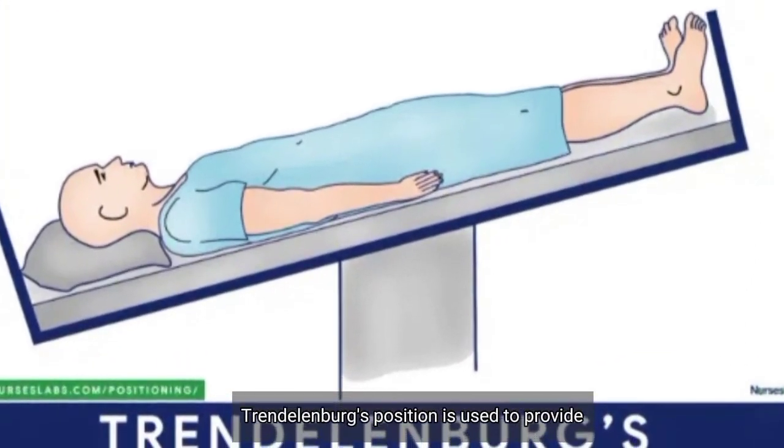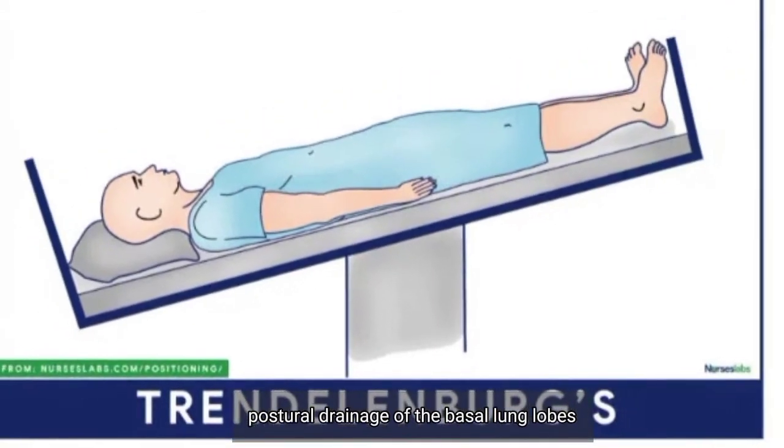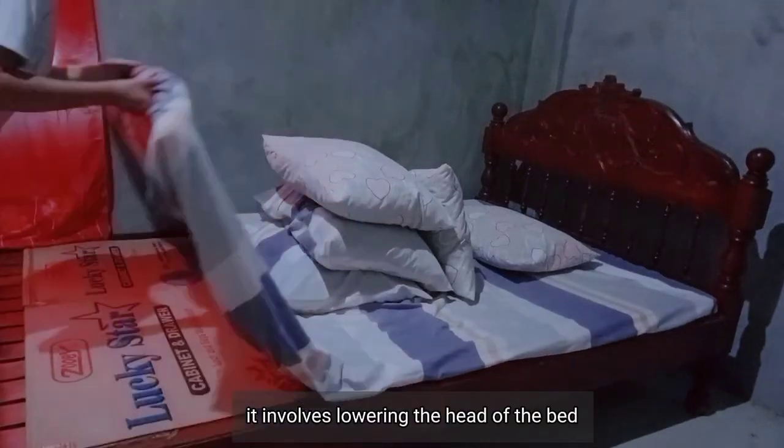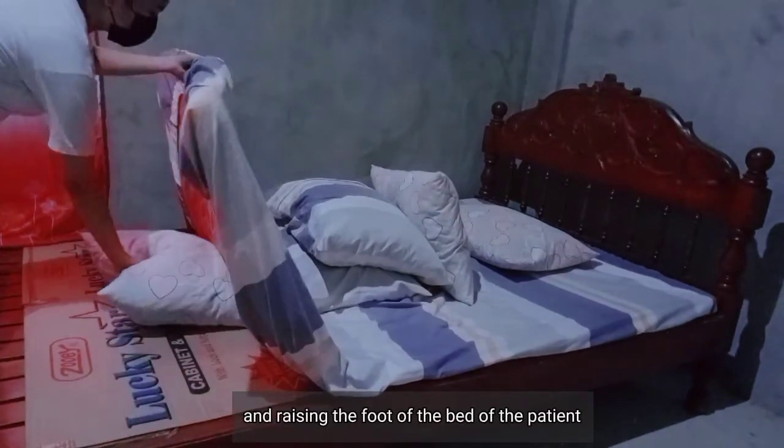Trendelenburg's position is used to provide postural drainage of the basal lung lobes. It involves lowering the head of the bed and raising the foot of the bed.